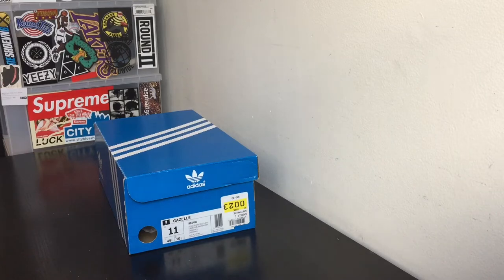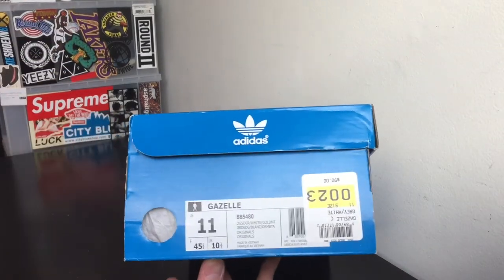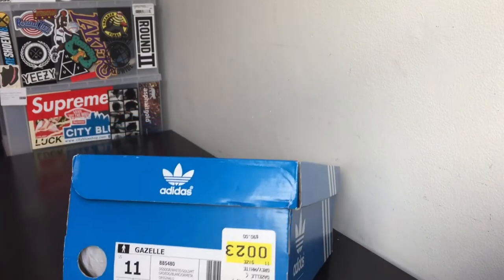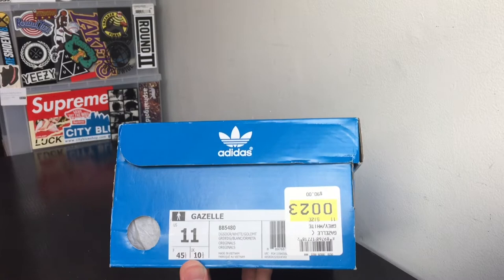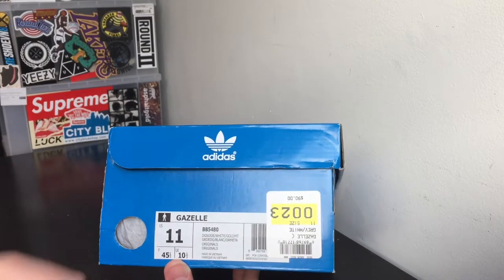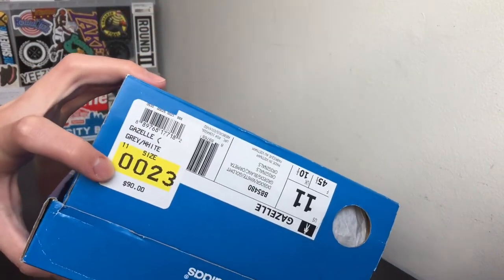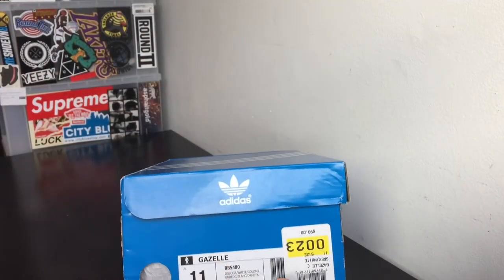What is good YouTube, this is Frugal Fashion checking in once again with another video. As you can see right here, we have an Adidas Gazelle box. These shoes are the Gazelles — I think these are the 2016 or 2017 version, not sure — but I picked it up in a size 11, and I'll explain why I did even though it's kind of small to me. Retail on the shoe is 90 dollars.